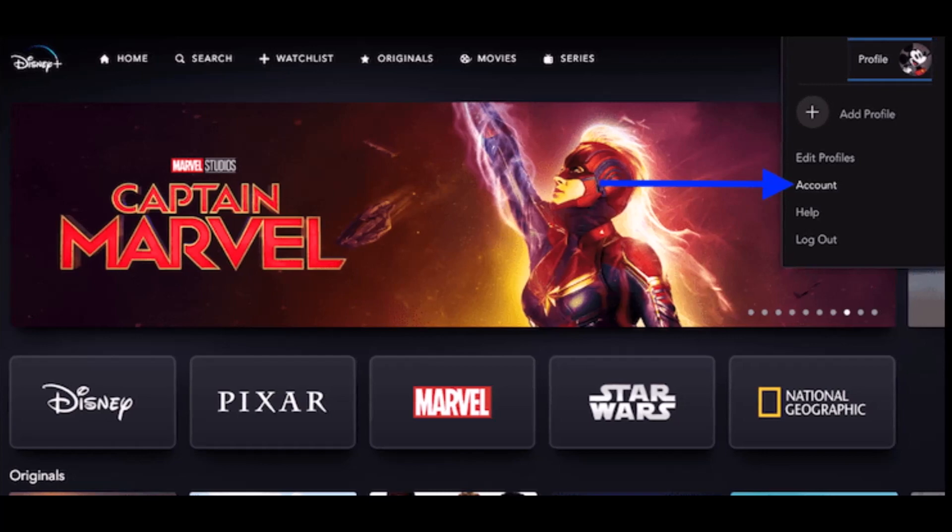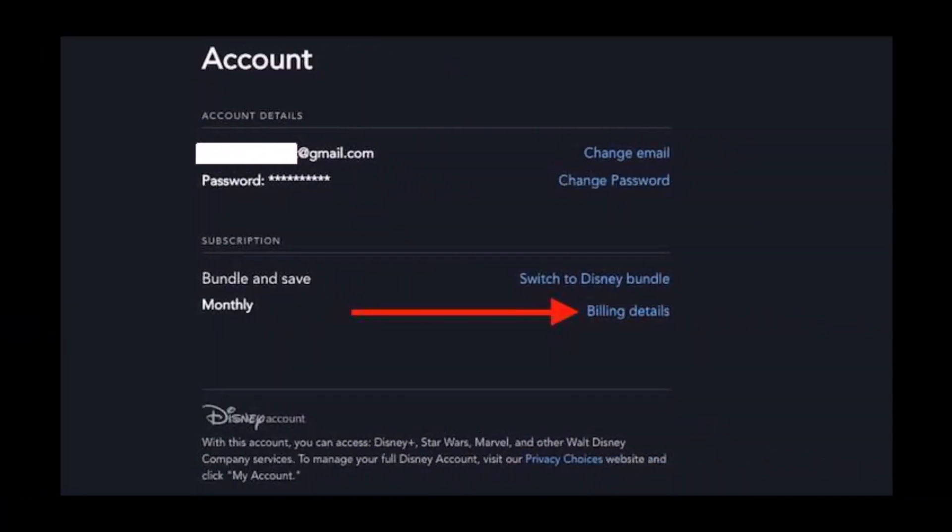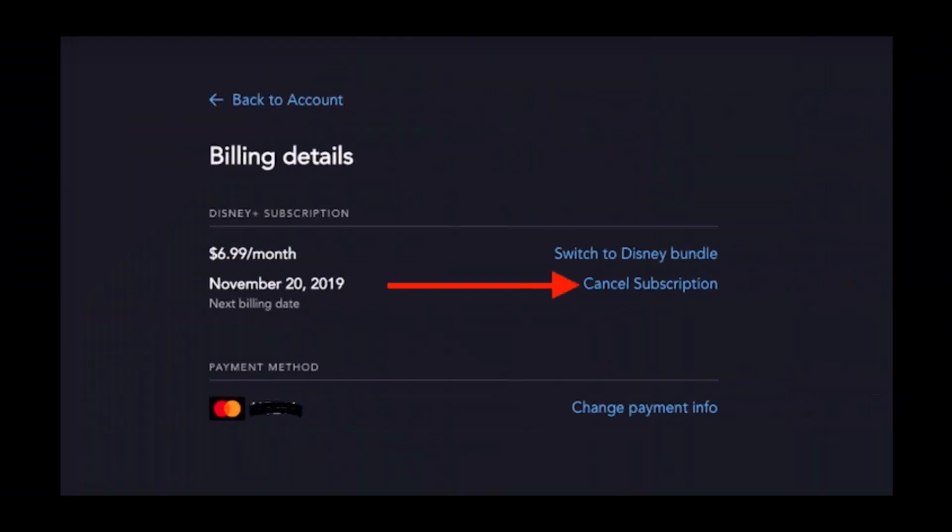Select the option called Account in the dropdown menu. After you select the Account menu, you'll see your account details and another section titled Subscription. Here you have to click on the option that says Billing Details.